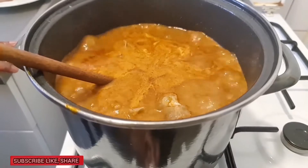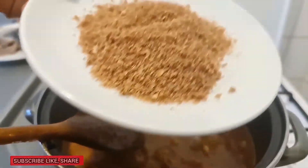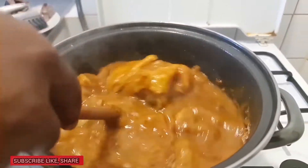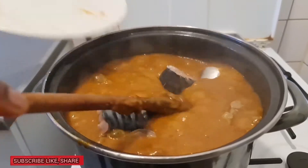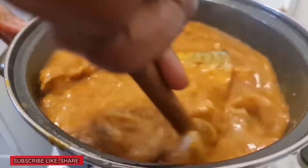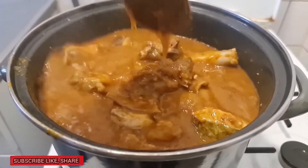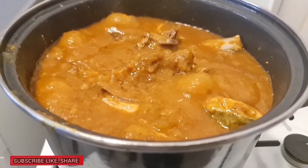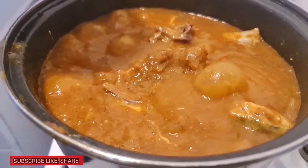I'm going to give it a low fire, yes. At this point I'm going to add the fish — I had three fish. Then I'm going to add some water as well.